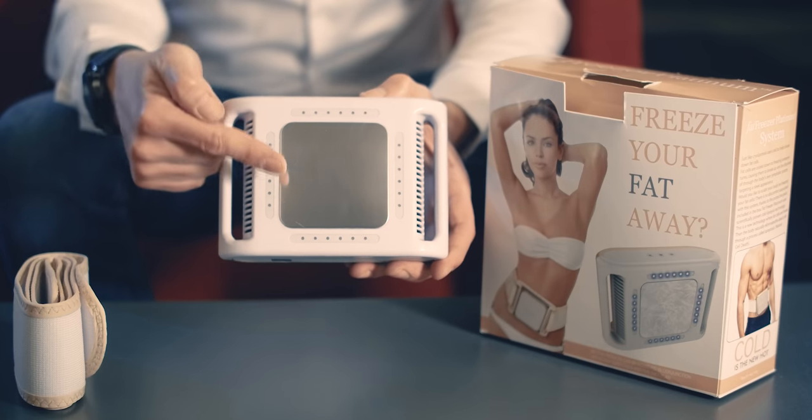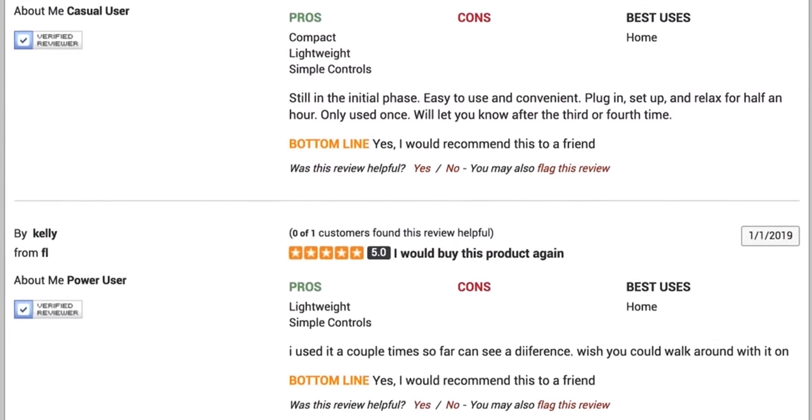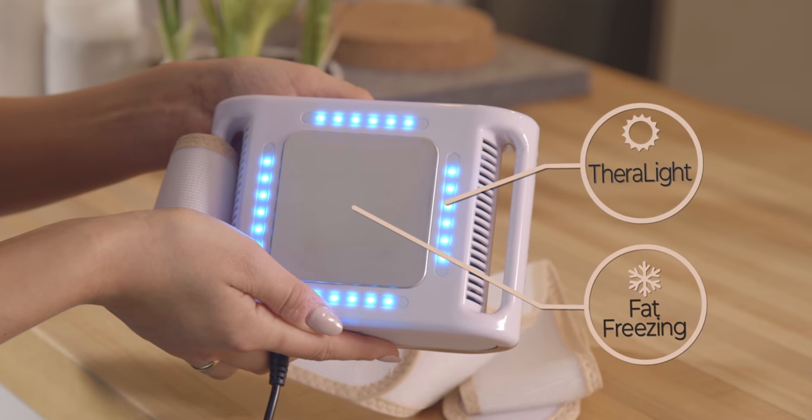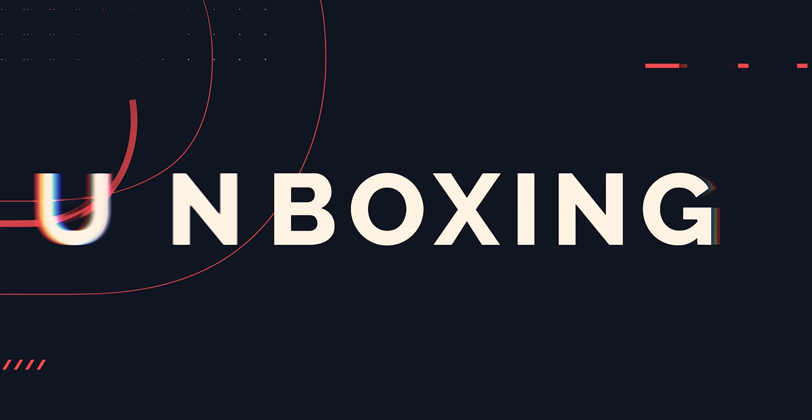Now the first generation of the Fat Freezer was a number one bestseller on Amazon, so they've done very well. This product has been very well received by the global community, and that's why they've upgraded it and given it new features, including the new BioLite technology which actually freezes your fat cells and helps to reduce them.